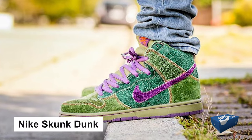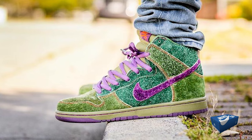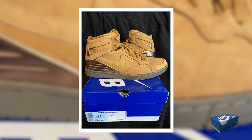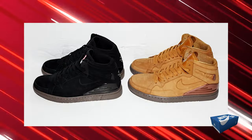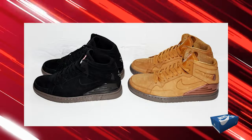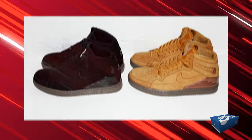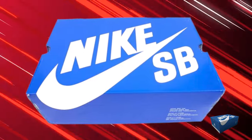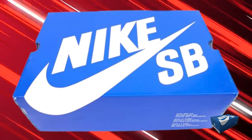The 2010 Skunk Dunk sported a shiny green-purple colorway. The 2011 SB 94 High Supreme, a collaboration with Supreme, channeled the classic Nike Bruin basketball shoe, making it highly sought after. The Blue Box Era, with its ups and downs, certainly left an impression on skate shoe and sneaker culture.